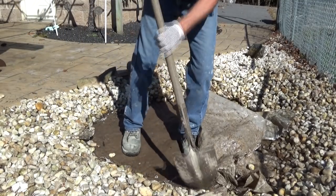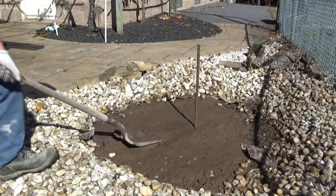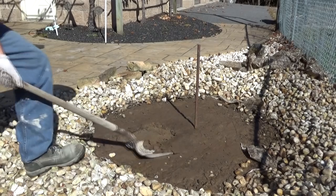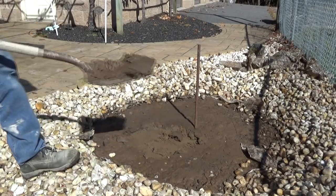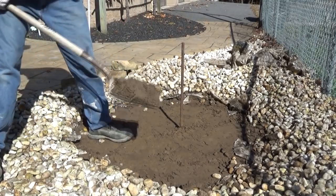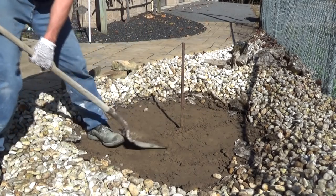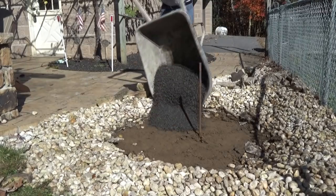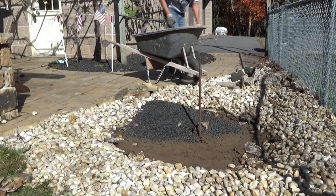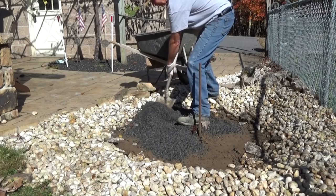I'm digging it out flat, getting everything flattened out. I've got it all relatively level now, so I'm going to go get some different gravel. I'm going to put gravel down — here in Pennsylvania — because the gravel will keep the frost behaving underneath.